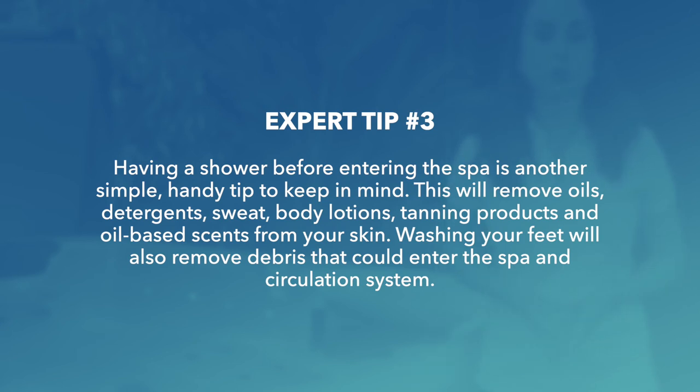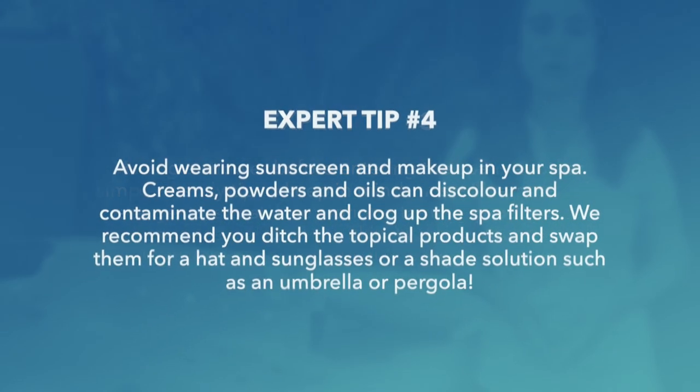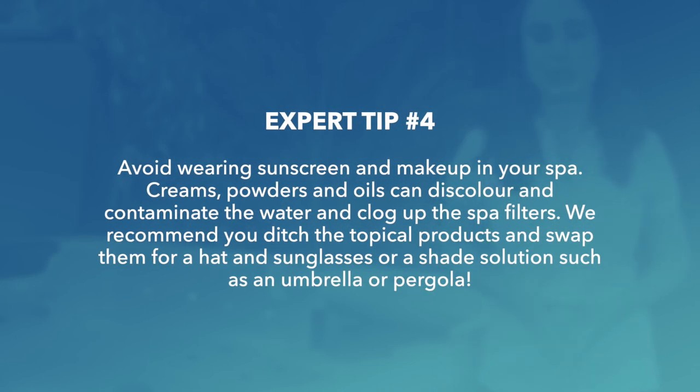Washing your feet will also remove debris that could enter the spa and circulation system. Expert tip 4: avoid wearing sunscreen and makeup in your spa. Creams, powders, and oils can discolour and contaminate the water and clog up the spa filters. We recommend ditching the topical products and swapping them out for a hat and sunglasses, or a shade solution such as an umbrella or pergola.